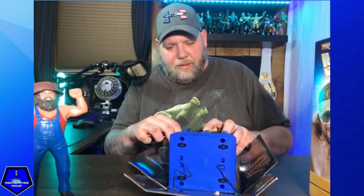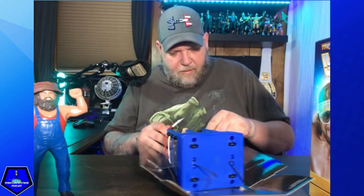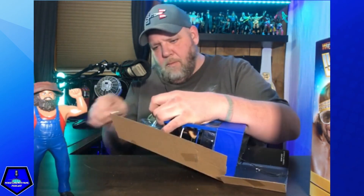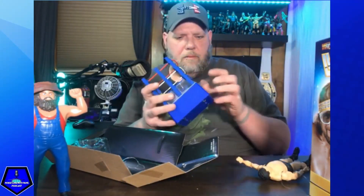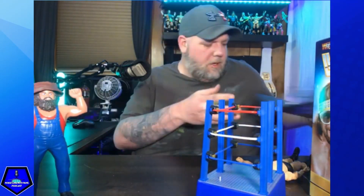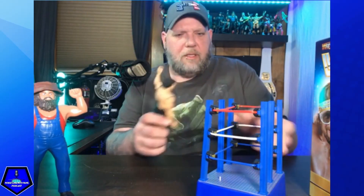They really do not want you to get these figures out easy — they make it really difficult. All right, first let's start with the Andre figure himself.